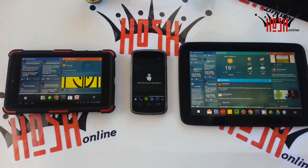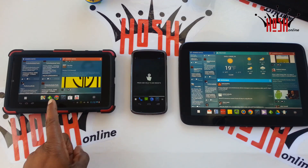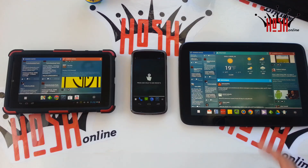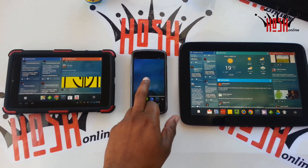What's up guys, this is Damien with HashOnline and today we're going to take a look at Chameleon Launcher for the Nexus 4, Nexus 7, and Nexus 10 — the whole Google set. The setup I have covers a 7-inch form factor, a 4-inch form factor, and a 10-inch form factor, because it does vary the look based on the form factor of the device you're using.